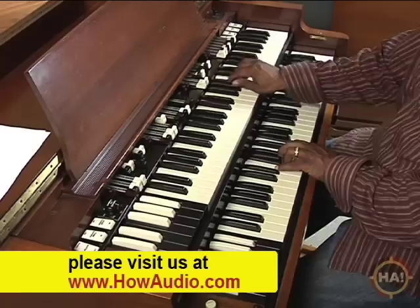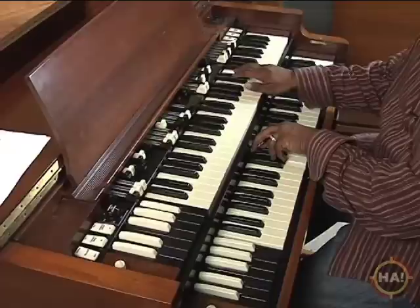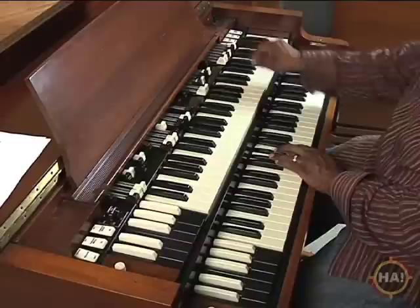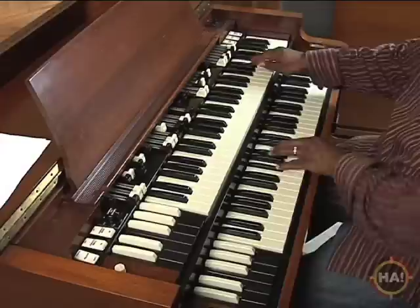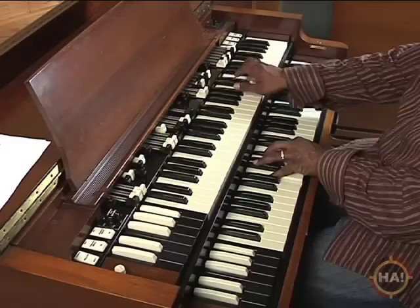Now here's a trick. As my hand is here, I'm pulling out the drawbars. And while I'm soloing, I'm switching sounds. And while I'm playing with this hand, I'm switching sounds here. Then I'll just stop and go right back.